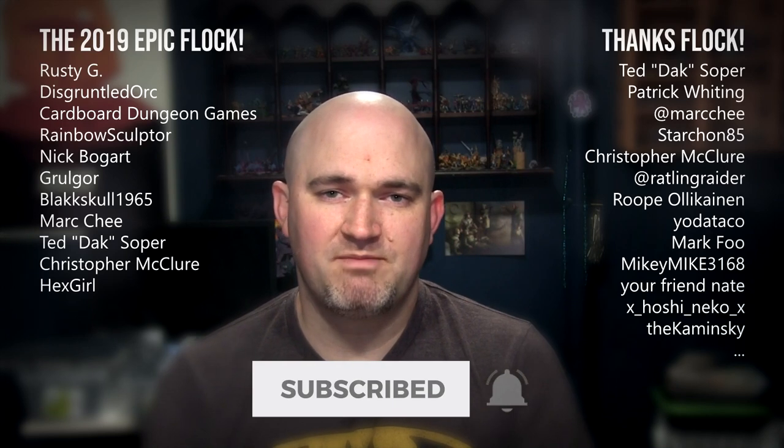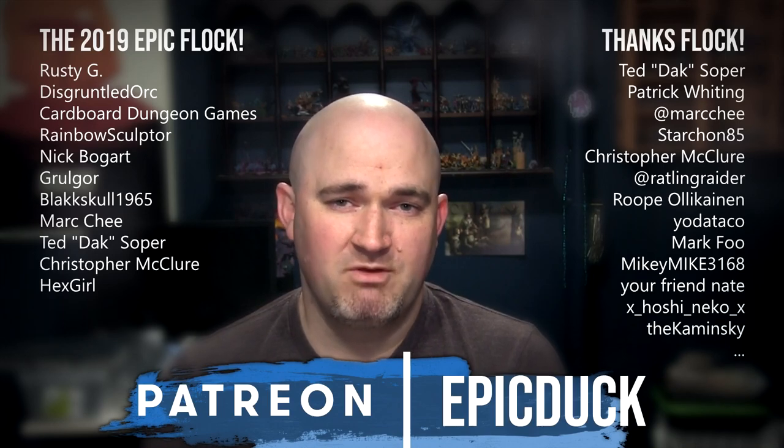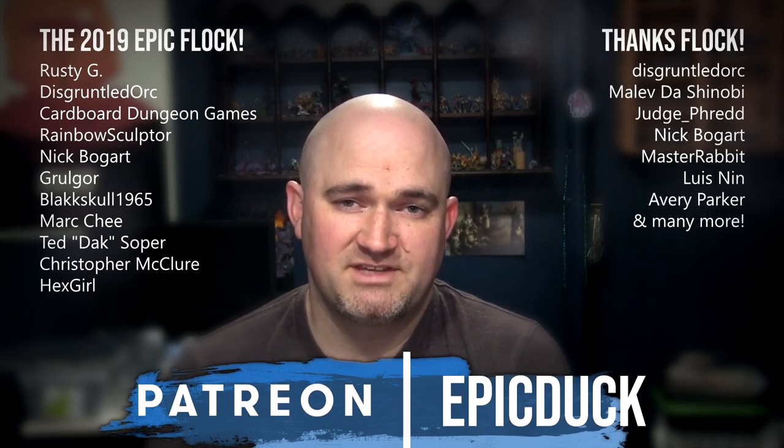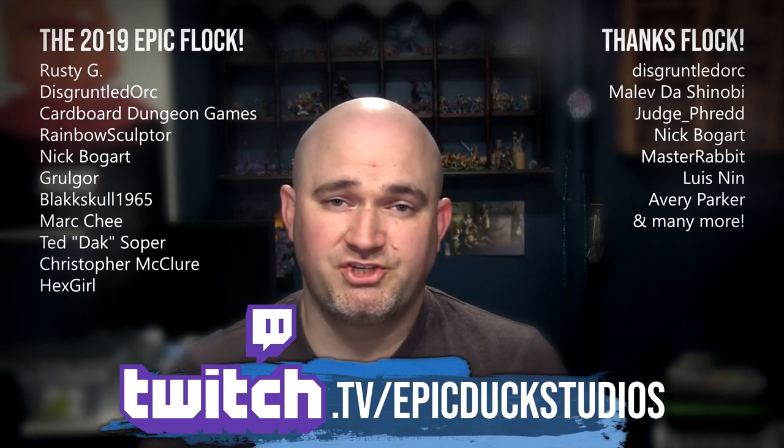Thanks for watching my video. If you enjoyed it, please hit like and subscribe, and don't forget to hit the bell so you get notifications when I post new videos. If you want to take your support even further, you can do that at patreon.com/epicduck — every little bit helps keep the lights on and the paint flowing, puts new models on the table, and puts a roof over my family's head and food on the table. You can also join me for live painting shows several times a week at twitch.tv/epicduckstudios. I want to give a big thank you to everyone who has supported my content — the hobby community is just an amazing group of people, and you really make this worth doing. So let's keep doing this together. Thanks again for watching, and until next time, do something epic.